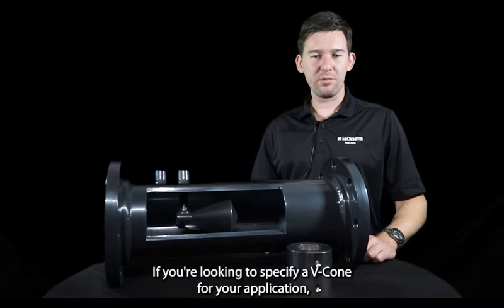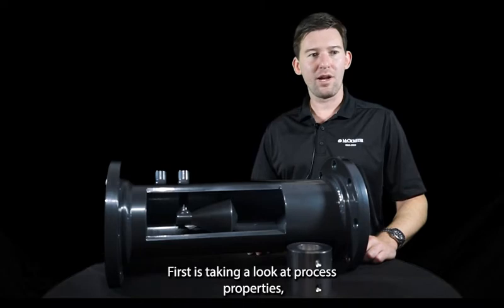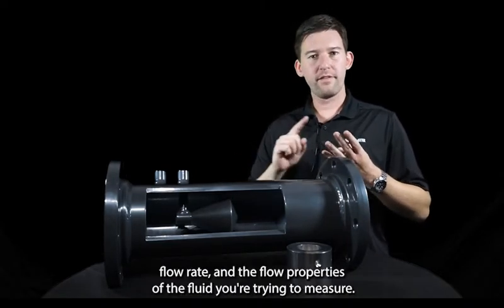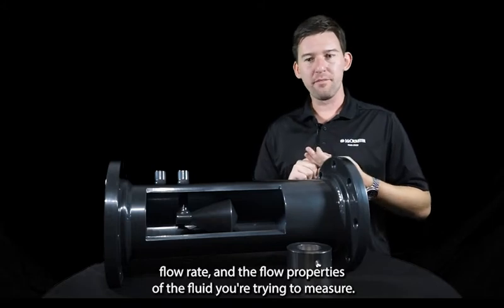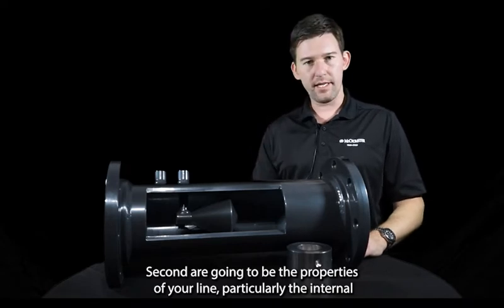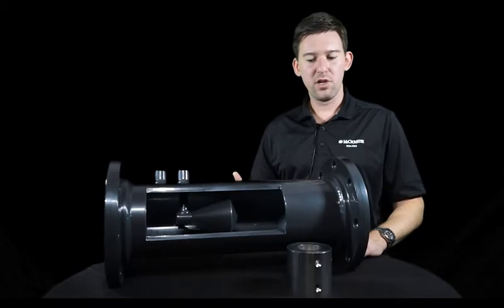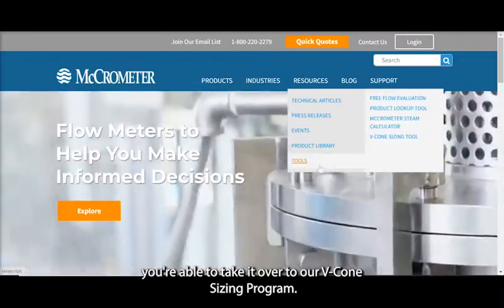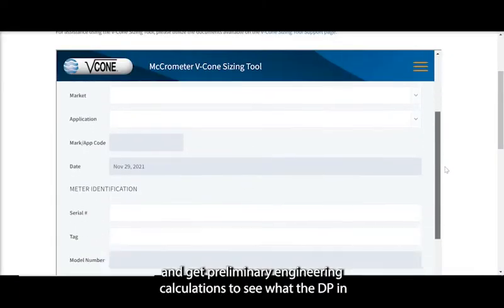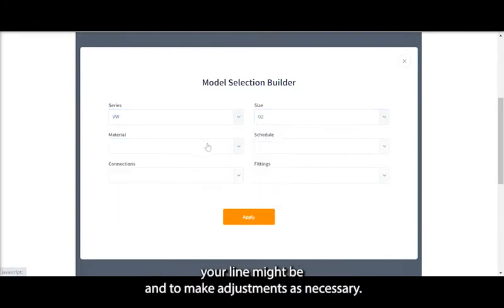If you're looking to specify a VCon for your application, you'll need to gather a few pieces of information before we get started. First, take a look at process properties — particularly pressure, temperature, flow rate, and the fluid properties of the fluid you're trying to measure. Second are the properties of your line: the internal diameter, the pipe schedule, and the flange class pressure rating. Once you've gathered all this information, you can take it to our VCon sizing program, where you can input the data and get preliminary engineering calculations to see what the DP in your line might be, and make adjustments as necessary.